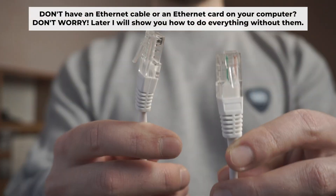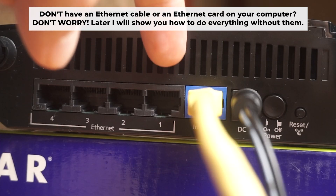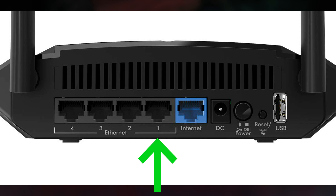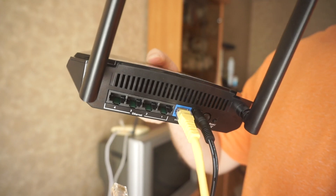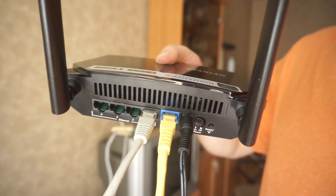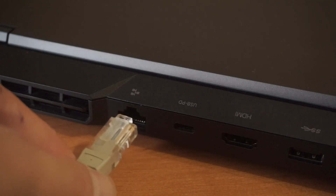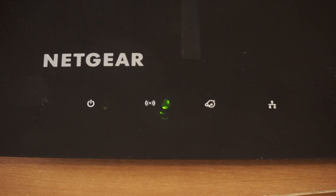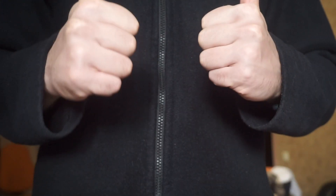Connect one end of the ethernet cable, which is provided with the router, into a LAN port, and the other end into your computer's ethernet card. Wait a few minutes for the connection. Great! We've connected the router to your computer.